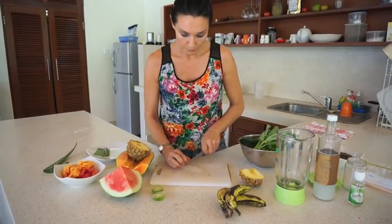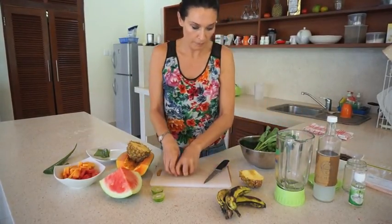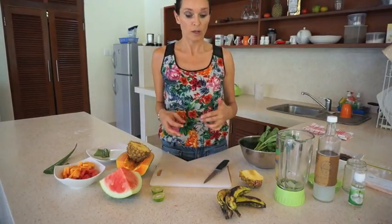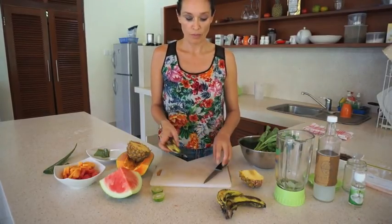I'm just going to chop that up and pop that into the blender. Now it's quite bitter so you want to make sure you're adding some sweet fruits to that mix because it is quite a strong flavour.